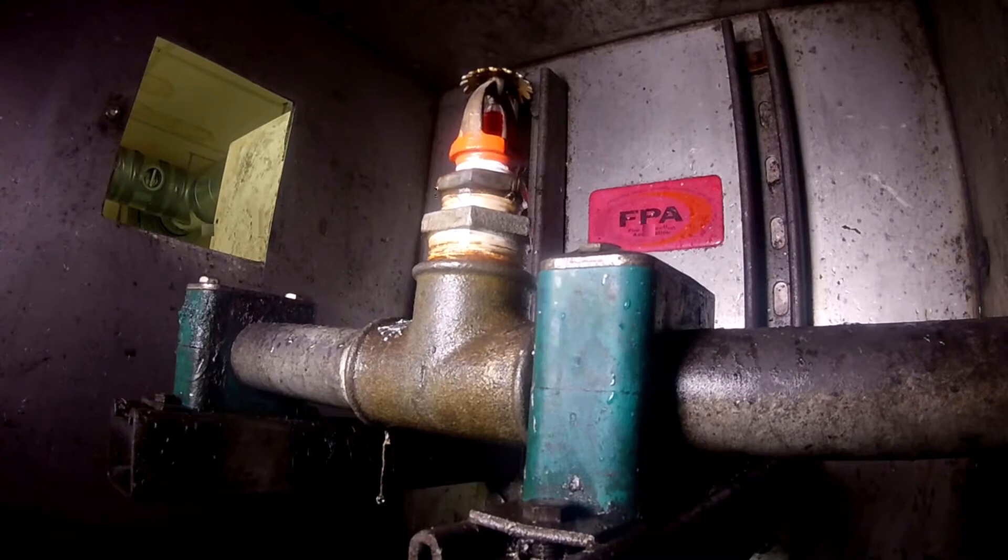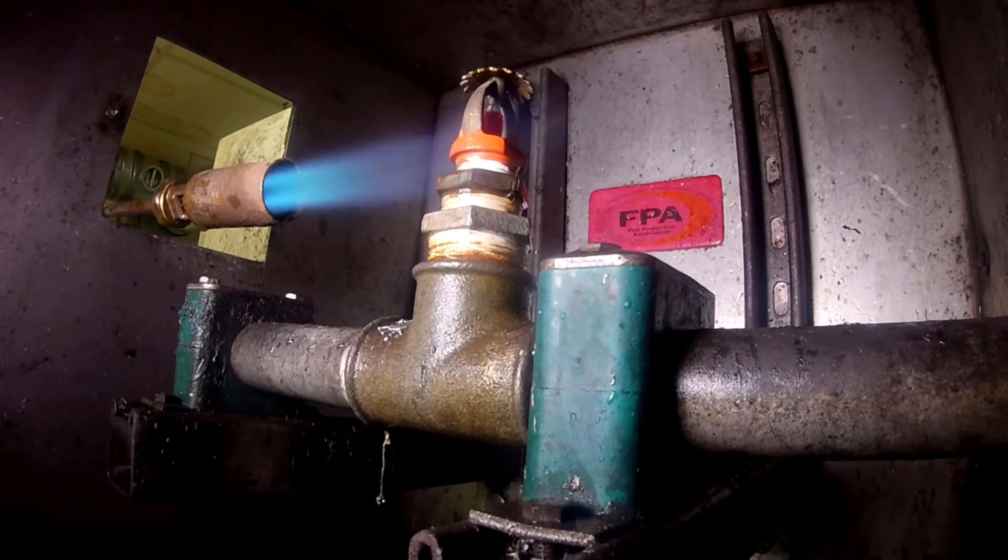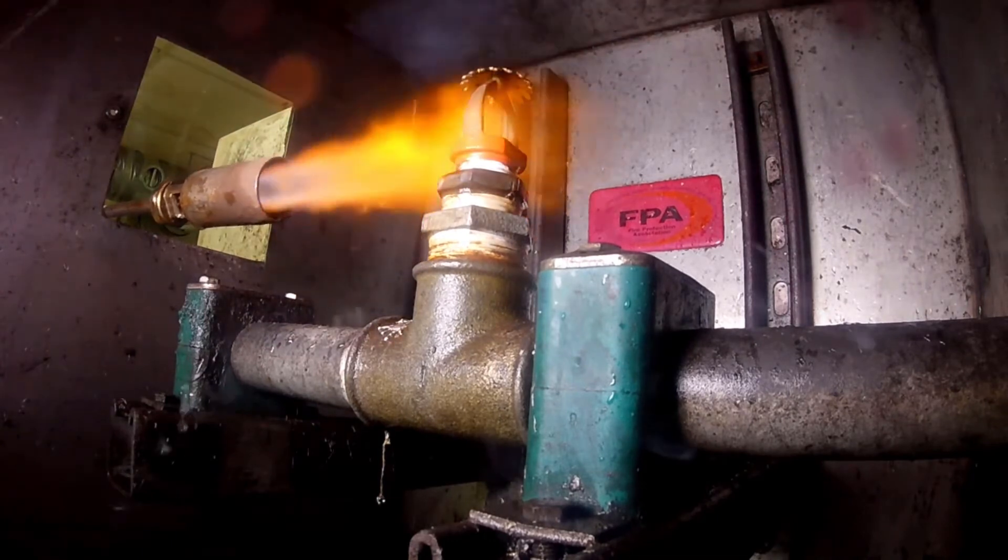The requirement for this is in BS EN 12845, commonly known as 25-year head testing. 25 years is really the maximum period. Manufacturers may insist or recommend that you get it done sooner. Things like MJCs and dry pendant drops will be tested every five years.